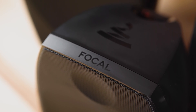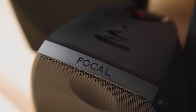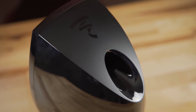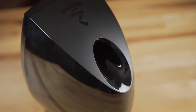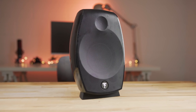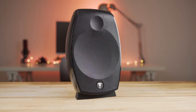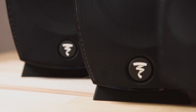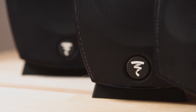With incredible attention to detail, you can even rotate the Focal logo. Delivering frequencies from 70 to 25,000 Hz, the satellites push crisp, clear audio through a 5-inch woofer and a 3/4-inch dome tweeter. The Dolby Atmos speakers use the same front-facing hardware and add a 4-inch full-range sealed loudspeaker to the top of the Sib Evo. Both recommend 25 to 200 watts of amplification.